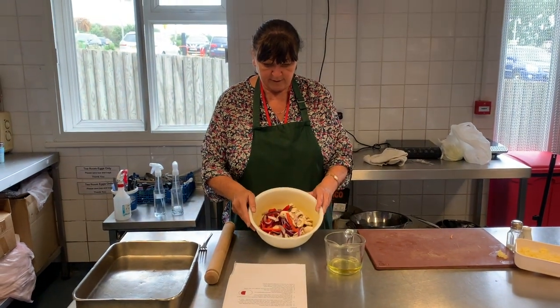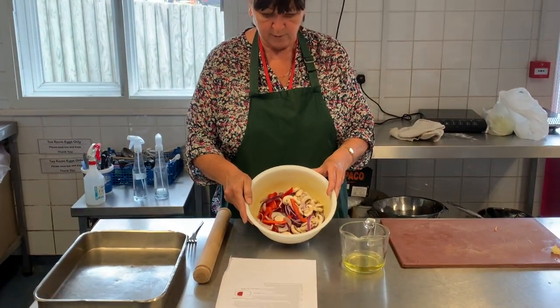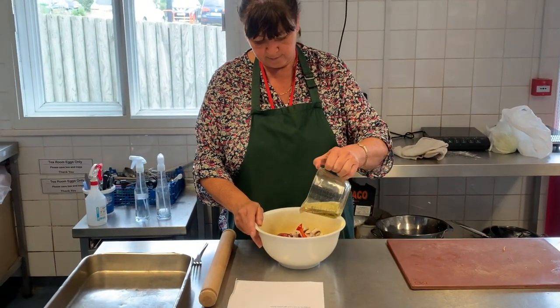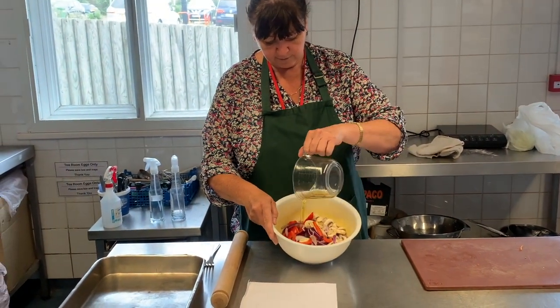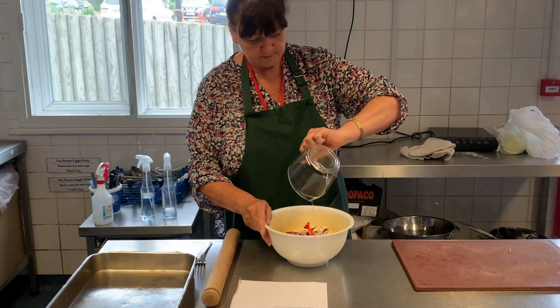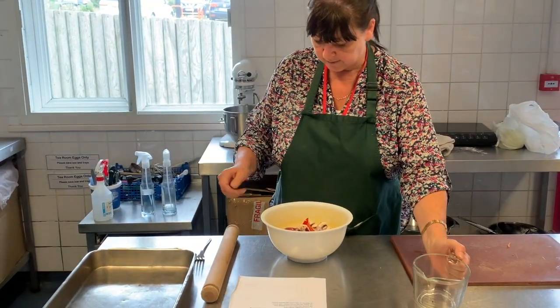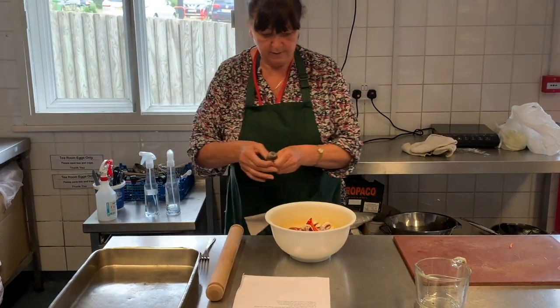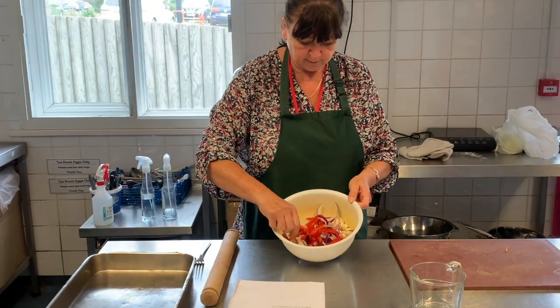First, we're going to mix the vegetables with the oil. Pour the oil over the vegetables and mix so that the oil goes all over the vegetables.